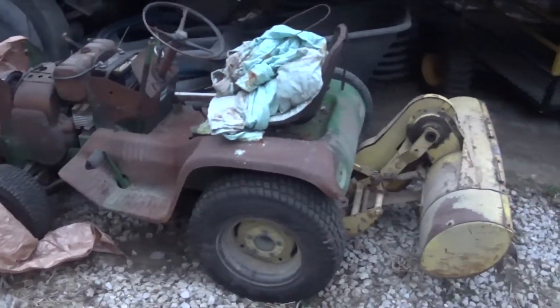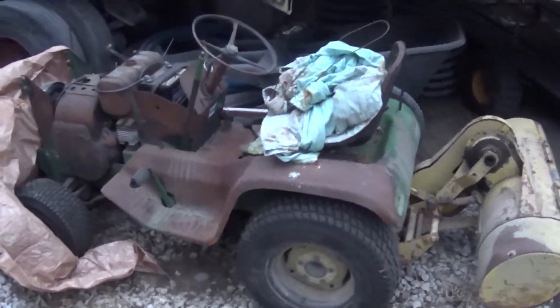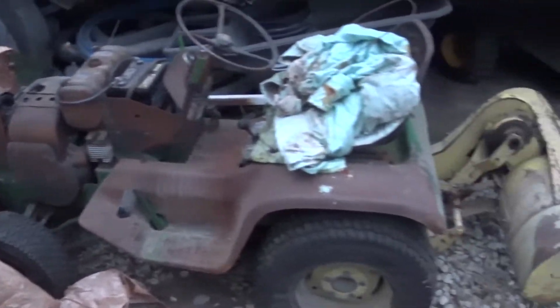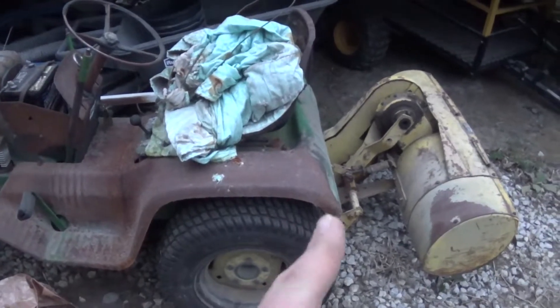My brother picked this up last fall for $275, $300, somewhere in that range. It's been sitting down here under a tarp ever since. It's time to finally drag it out and get it running, get it going for gardening season.